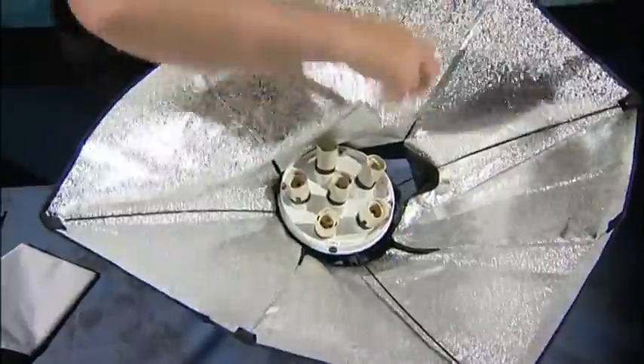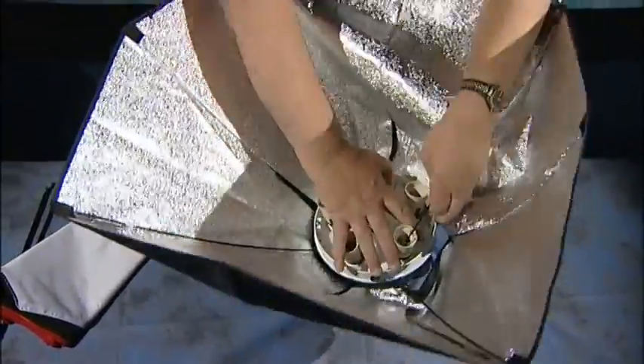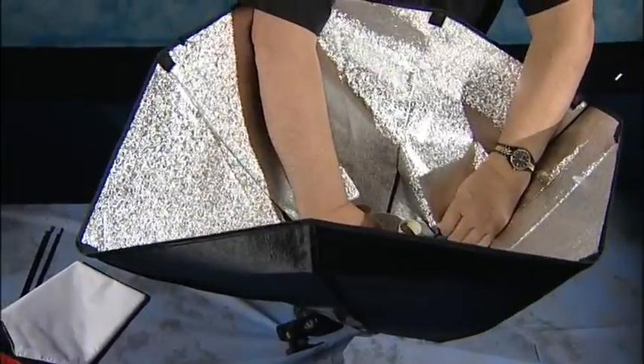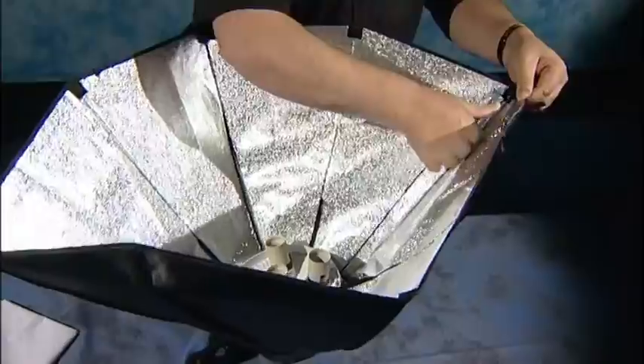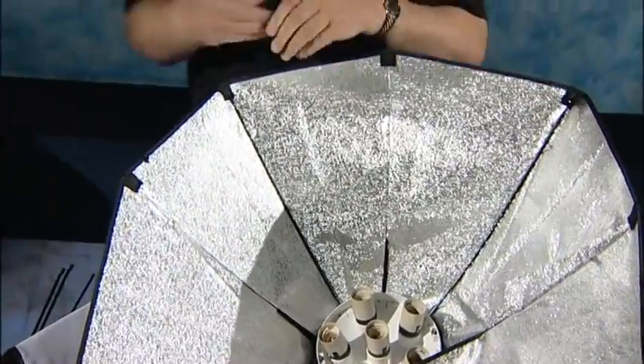And our fourth rod, 180 degrees again. Hold on to the body, put the part in hand, push the material down and push the rod into it. Lift up the rod, slight spring and just drop it into the top pocket. That's given us our square.